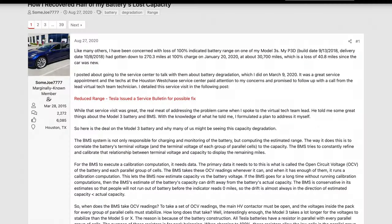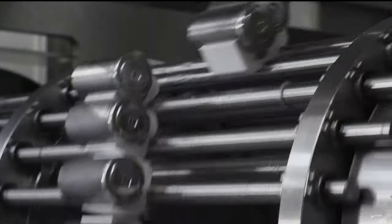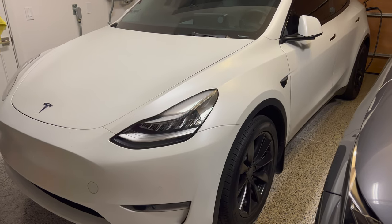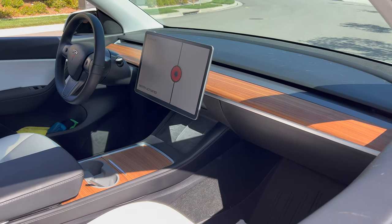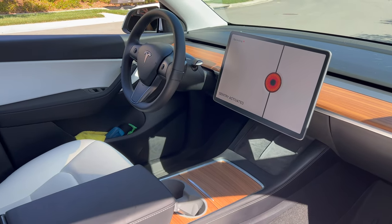I saw in the Tesla Motors Club forum a member posted his tips. There's a BMS system that calculates the battery's voltage and capacity and translates it to range. However, if you don't allow the car to go through various range percentages and go to sleep for at least three hours, it won't be able to calculate an accurate rating. One way to help this is to always allow the car to go to sleep, whether at home or at work — turning off sentry mode and cabin overheat protection usually does the trick.